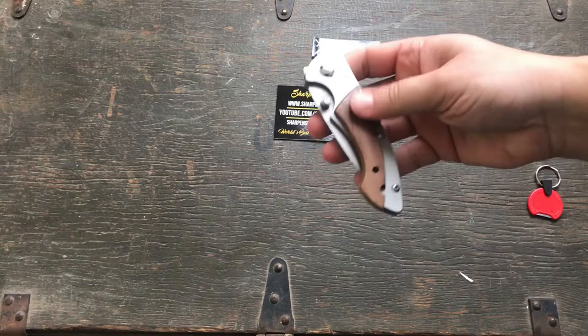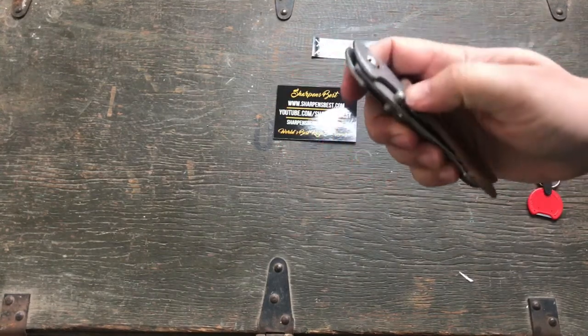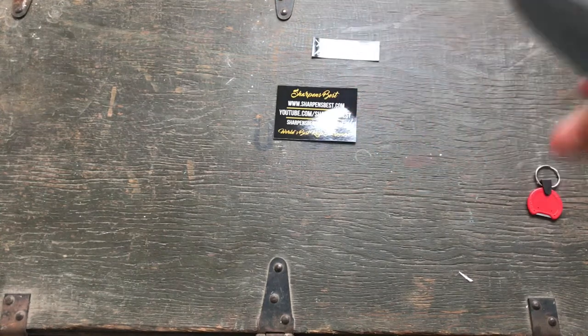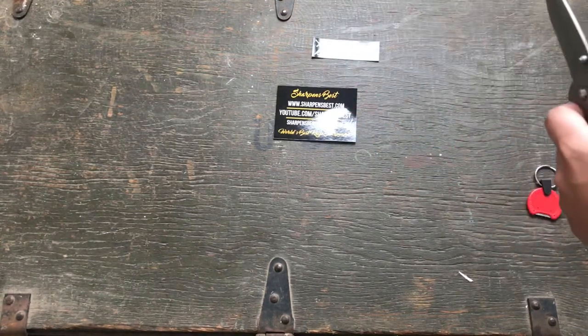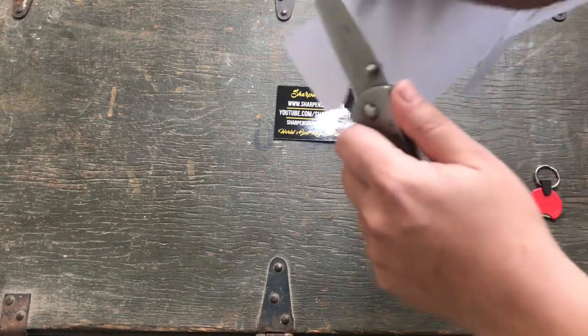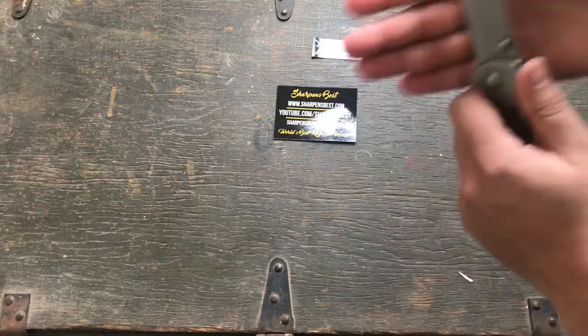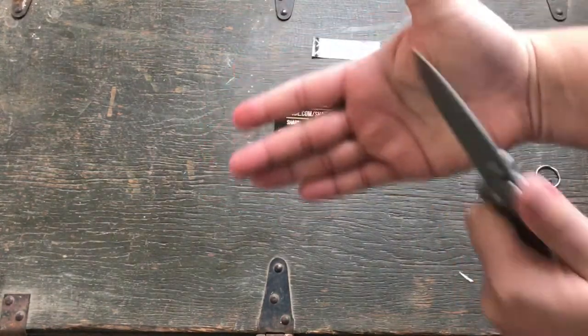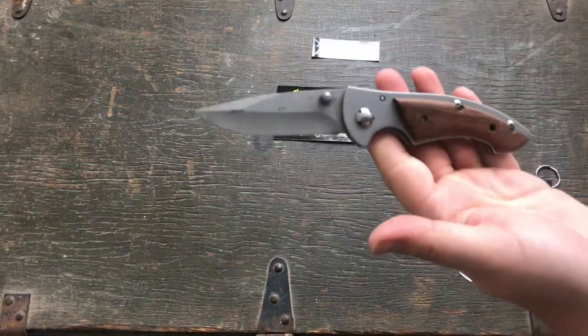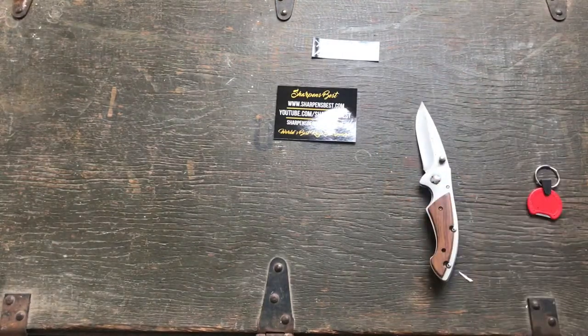Just a junk knife. The handle scale is actually missing a screw. It is pretty daggone dull — I'll show you. That's not going to cut anything. It's butter knife dull. So that's going to take a little bit of work to get that thing back into shape, if we can get it back into shape.